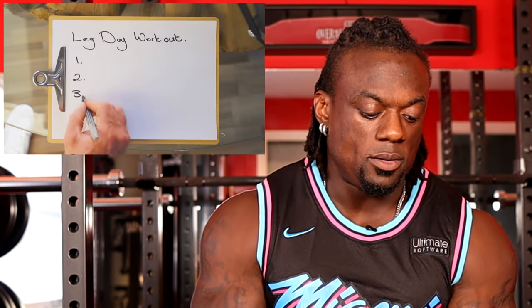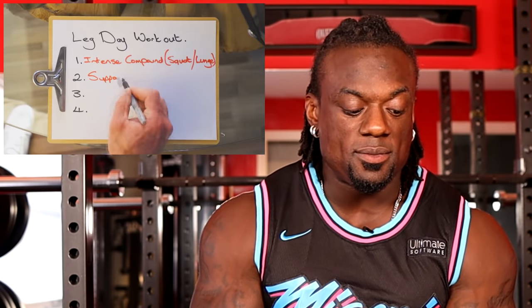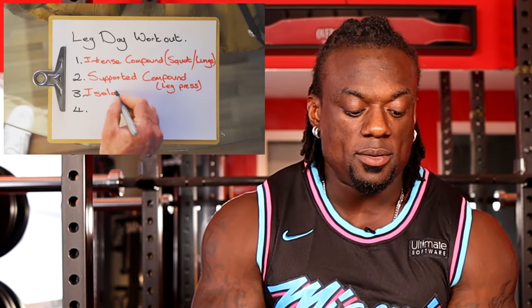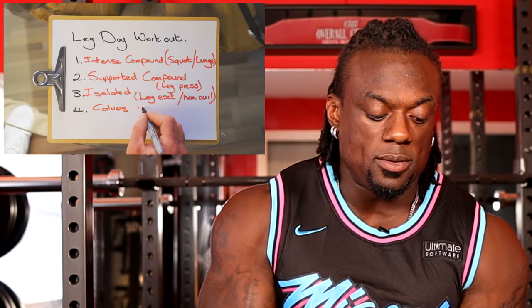Now for the weights. Generally, three to four sets of compound movements — in our case, a squat. Use a comfortable weight and aim for around fifteen to twenty reps. Throughout your warmup, gauge how you feel. For beginner leg days, I generally recommend structuring your workout into four parts: first, intense compound movements such as squats or lunges; then less intense compound movements such as leg press or hack squat; then isolated movements such as leg extension, hamstring curl; and lastly, calves.